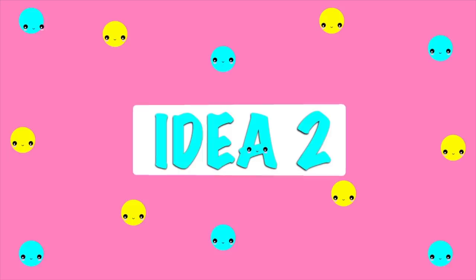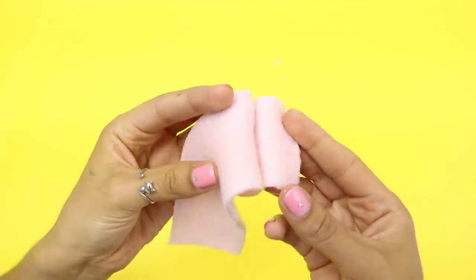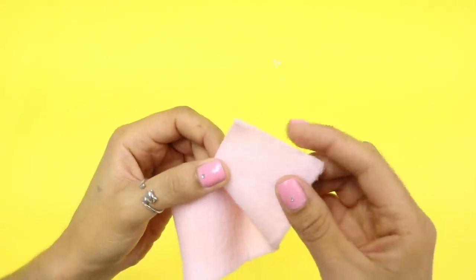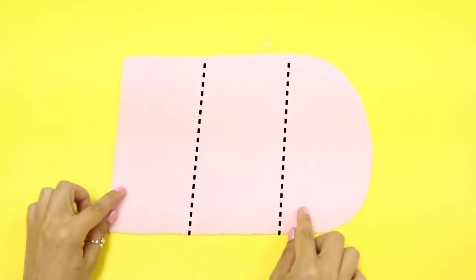Now let's move on to idea number two. For this DIY you can use any fabric of your choice — I'm using fleece because it's really fluffy and fuzzy and I just love it. Cut a rectangle with these measurements and then round one of the sides. Make sure it's right side up and divide it into three sections of 10 centimeters each.